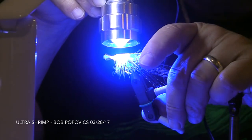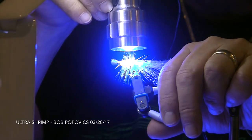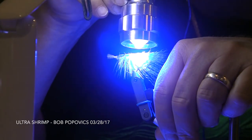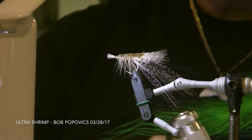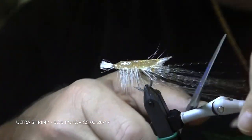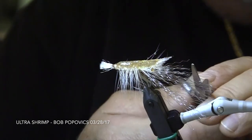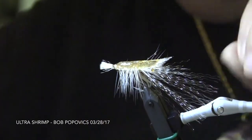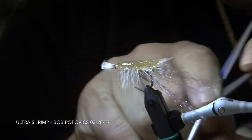Now here's Bob curing the fly for the last time, making sure that all the Tough Fly Flex is cured completely through the fly. When he's finished curing the fly, he typically just puts a coat of Tough Fly Top Coat on top of the flex. Bob is now doing the final trimming to the fly and manipulating some of the fibers in the leg and mouth parts.